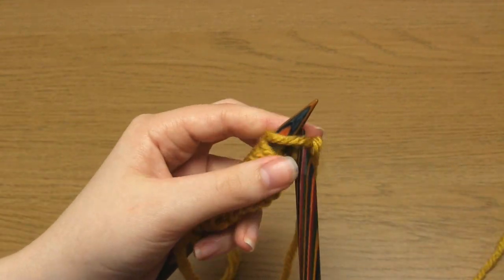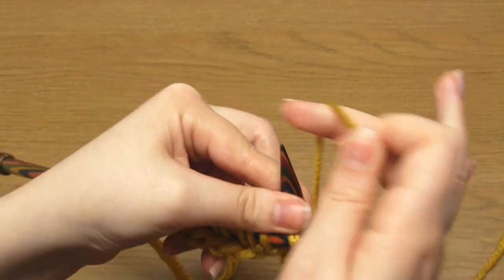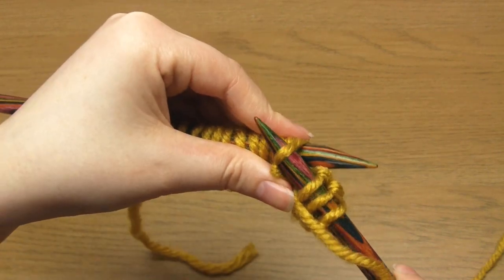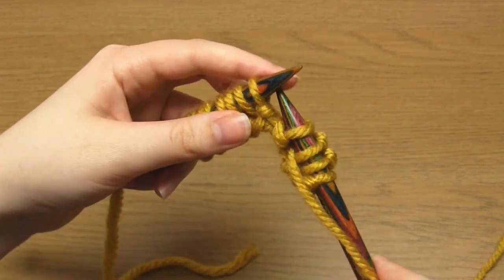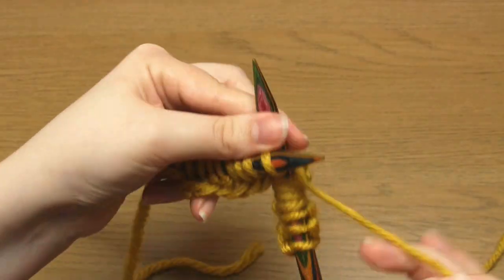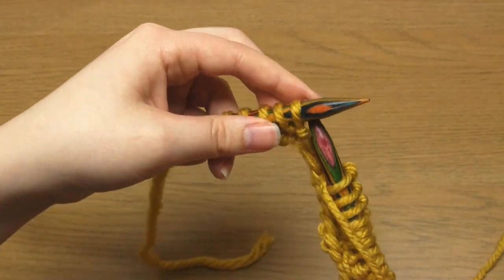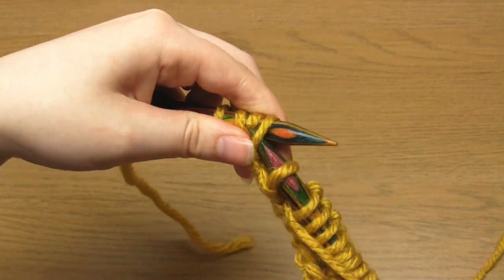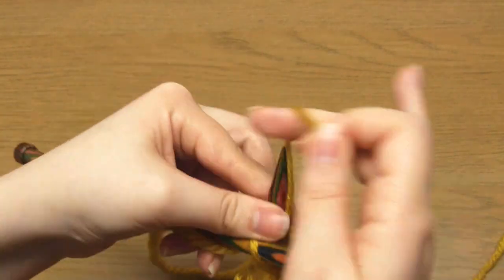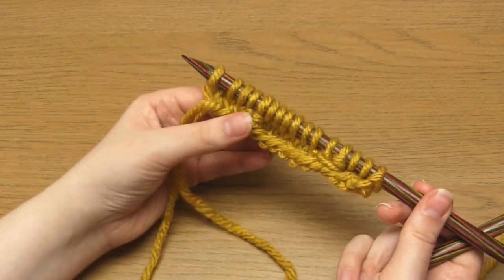For row two you'll do three knit stitches, two slip stitches, six knit stitches, two slip stitches, and three knit stitches. Then for rows three and four you just repeat rows one and two.